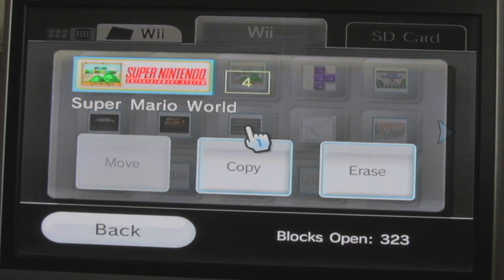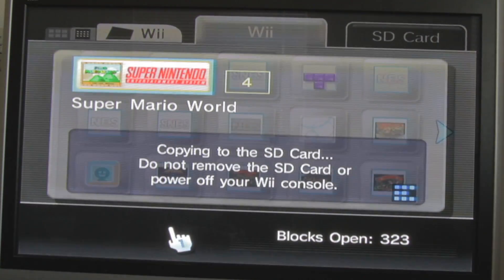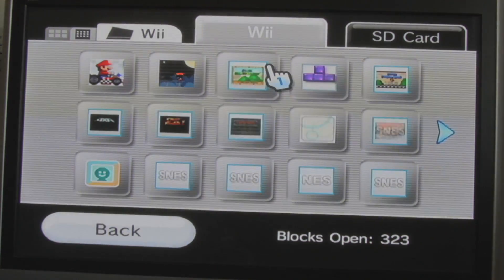So we need to... ooh, you can copy. Copy. Yes. So now it stays onto your Wii, I think? Let's see. I hope so. Yeah, it does!